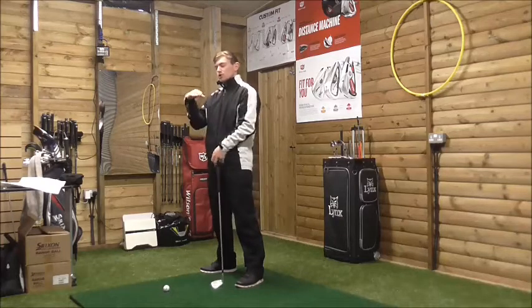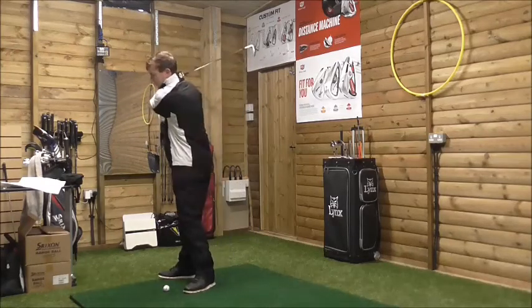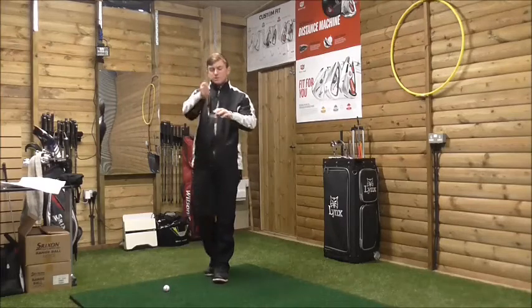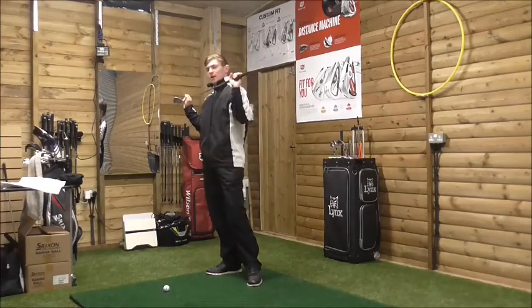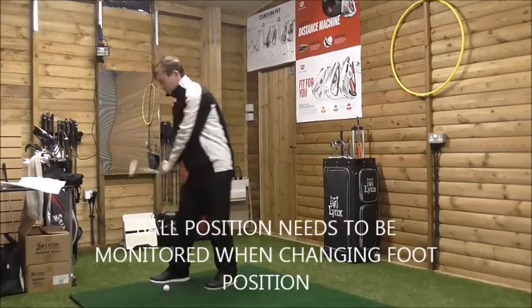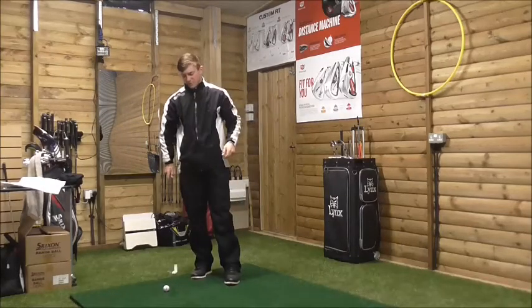As we're coming back down, we start down and the club face reaches square then closes over, but our shoulders are aiming left - that's where you get that out-to-in swing path. We drop and get that cut across, and we get that slice with a horrible left-to-right ball flight.